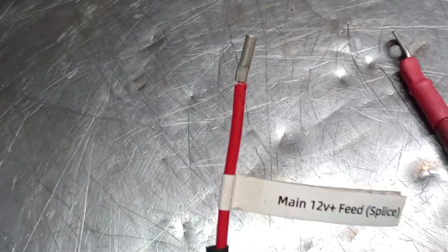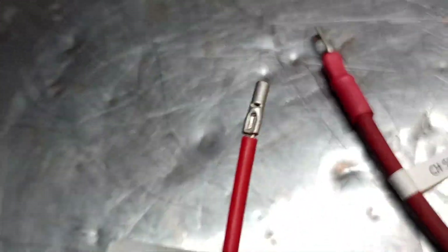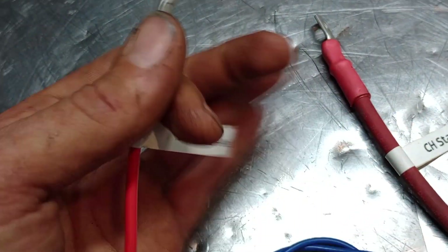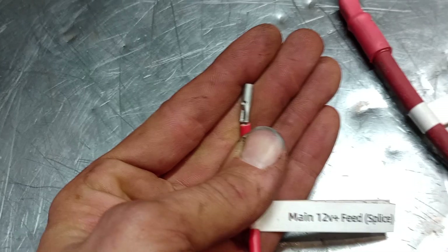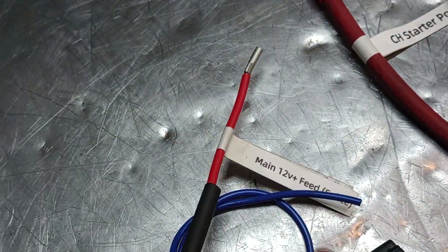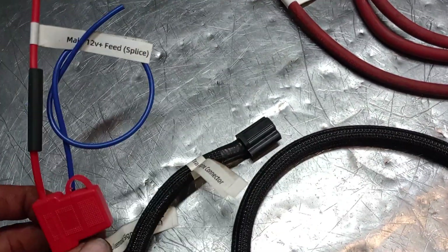It has a pre-crimped end on it, and this one's labeled the main 12 volt feed — and in parentheses, 'splice' — because you're going to make two splices in the entire installation. That's one of them.